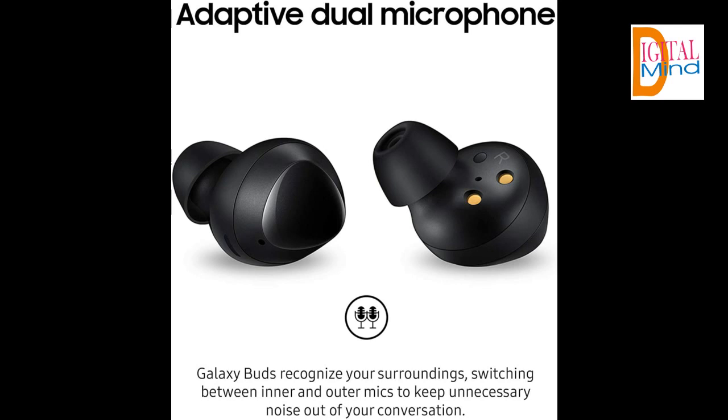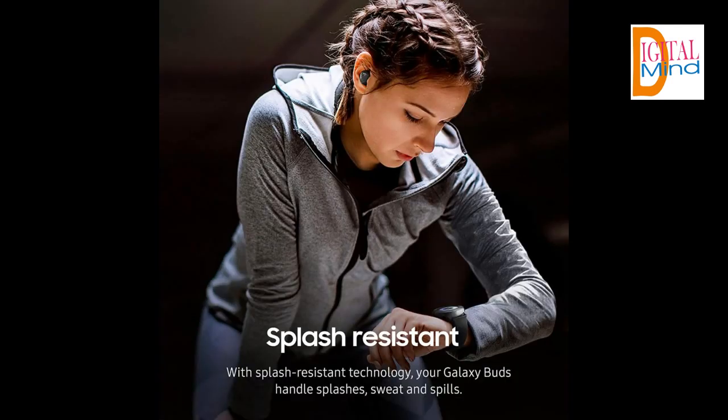Automatic sync and ambient aware mode are only available for Android. iOS users can use voice command Siri. The U.S. version comes with a quick start guide and one year product information on the retail package. Android 7.1.1 or higher required.